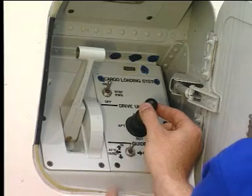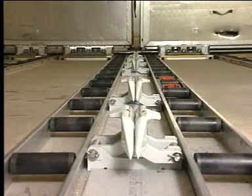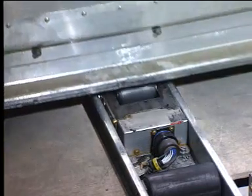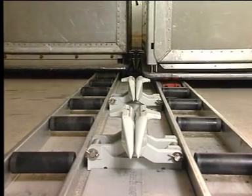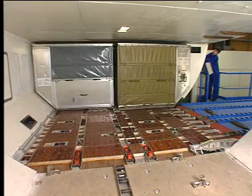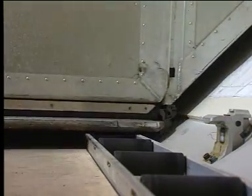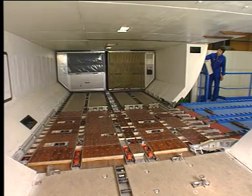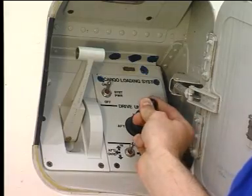Then set the Y-guide switch to the forward position, and at the same time move the joystick to the forward position. Hold the Y-guide switch in the forward position until the container is clear of the Y-guides. When the container is clear of the Y-guides, they rise automatically due to spring action. The container is guided by the side guides and the overridable Y-Z latches.